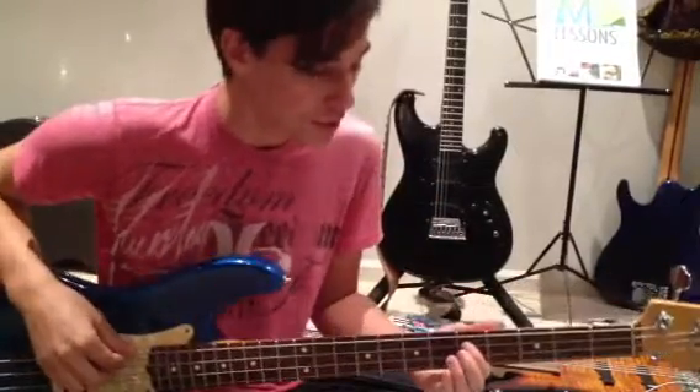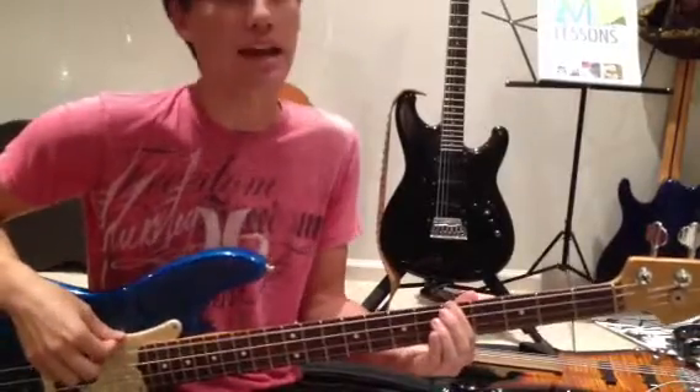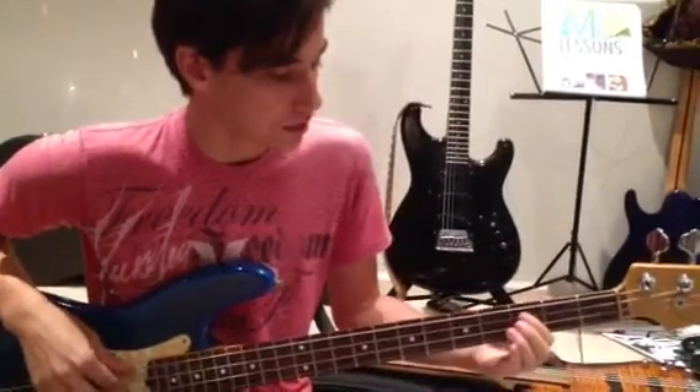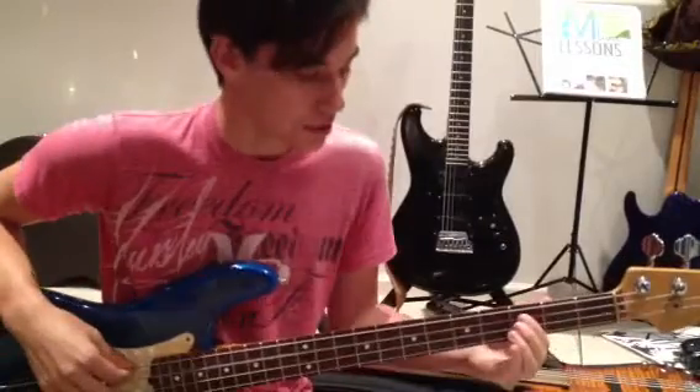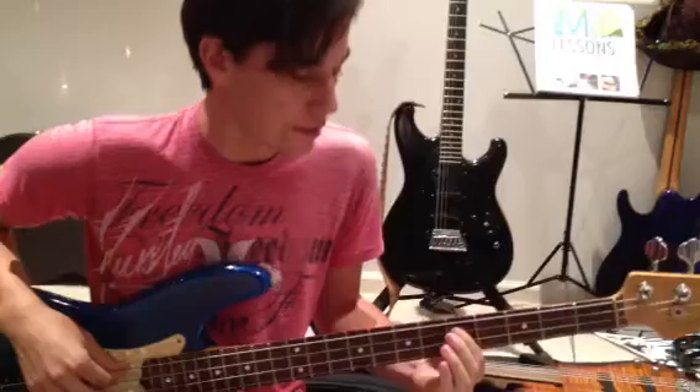Then once we get into the verse, it's actually pretty cool. D — one through eight — up to an A, then C, B, C, D. And then we're going to throw that melody line in again, and then repeat the whole thing.